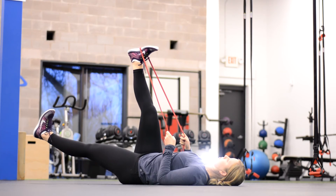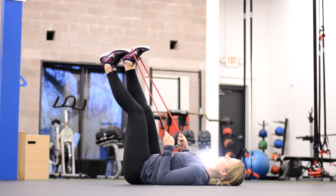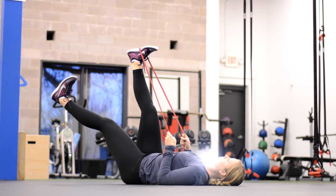Think of a six-second exhale on the way down, keeping the low back firm to the ground, and a three-second inhale on the way up. Some leg lowering variations.